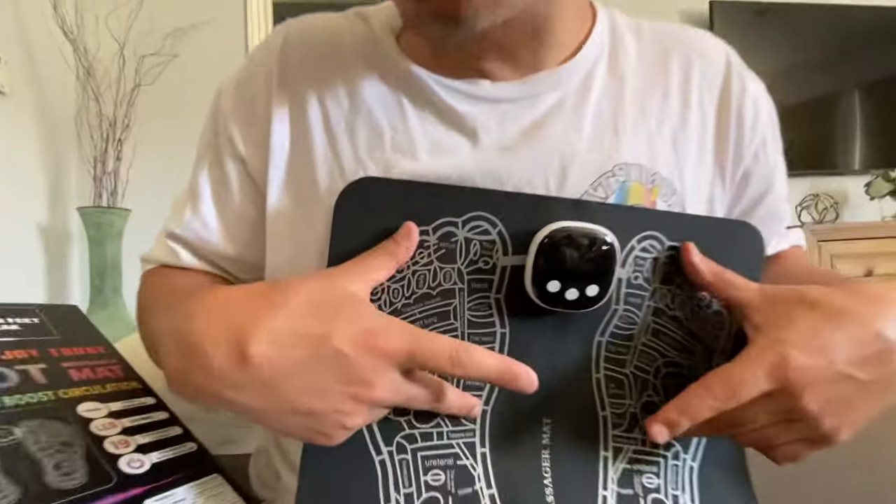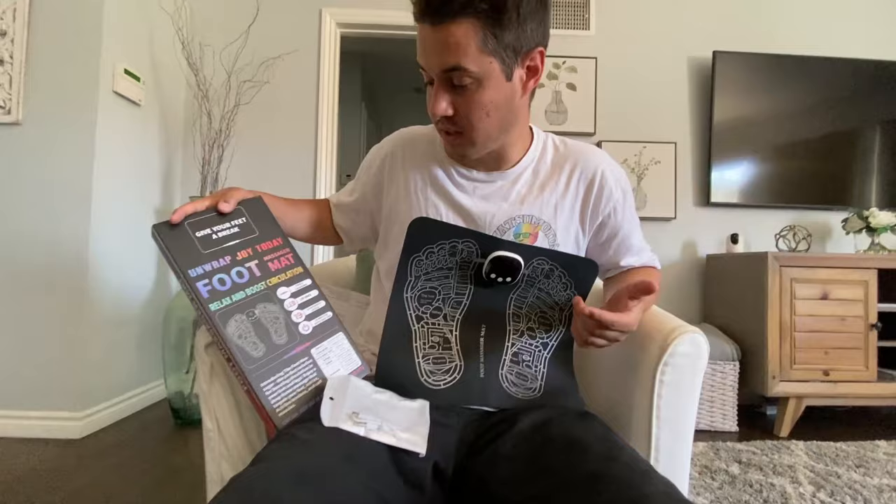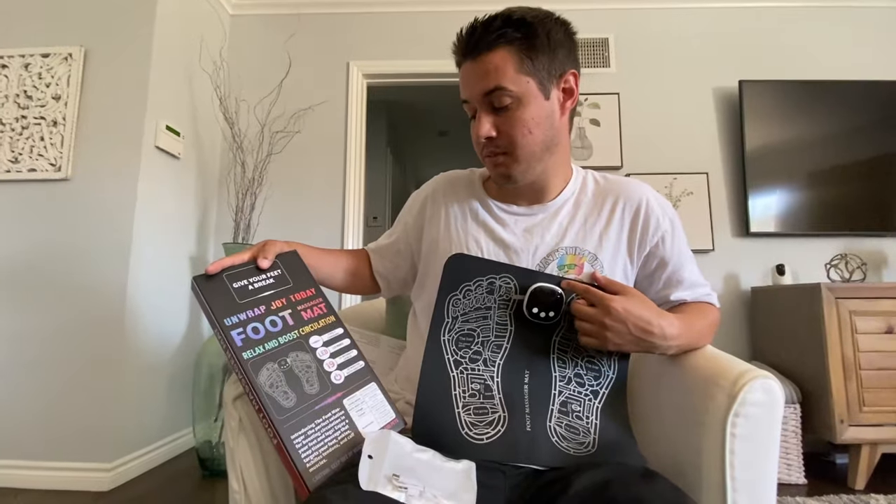It uses Type-C charging and has LED mode with lights on the mat. It offers 19 intensity levels and a 20-minute auto shut-off, so if you have it on for more than 20 minutes it automatically shuts off to prevent overuse. It also comes with an instruction manual so you can follow the directions properly. Go ahead and check it out.